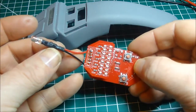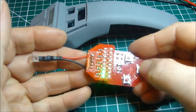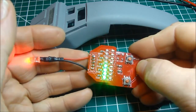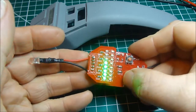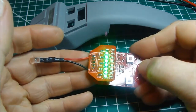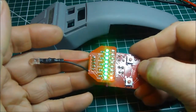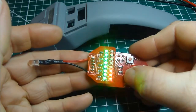Nothing happens until you press the left hand select button. Each time you press the left hand select button the LEDs will increase by one. The sound remains the same for all green LEDs across the top. As you select the first red LED the sound changes, and it remains that sound for the next three.